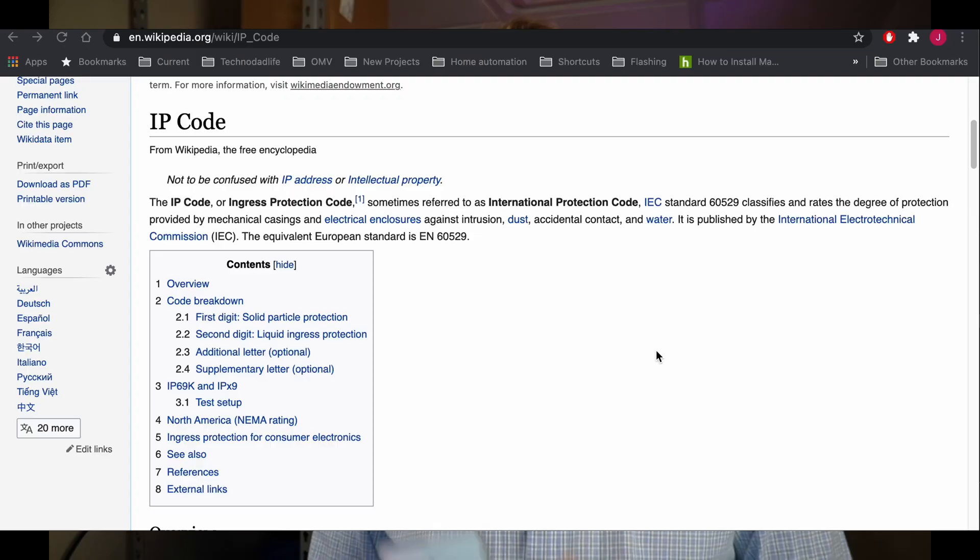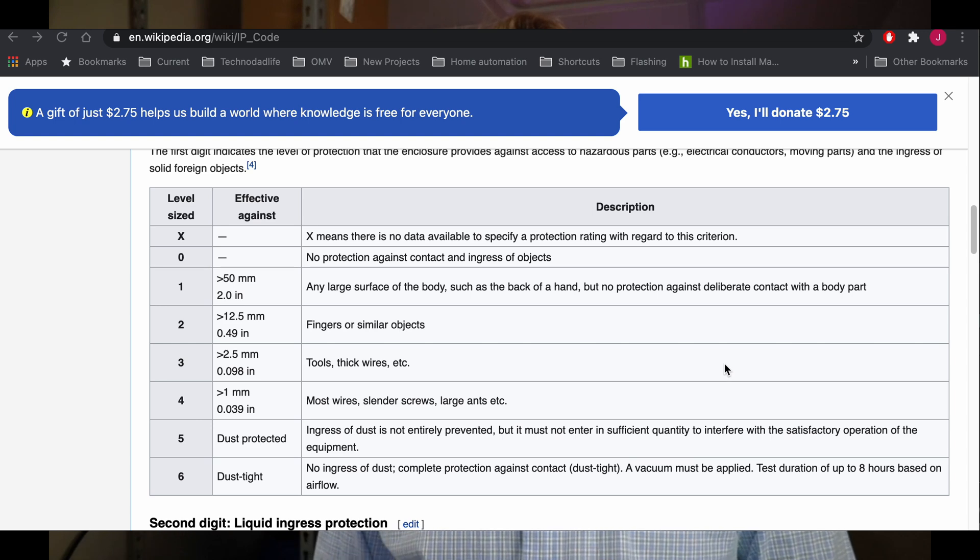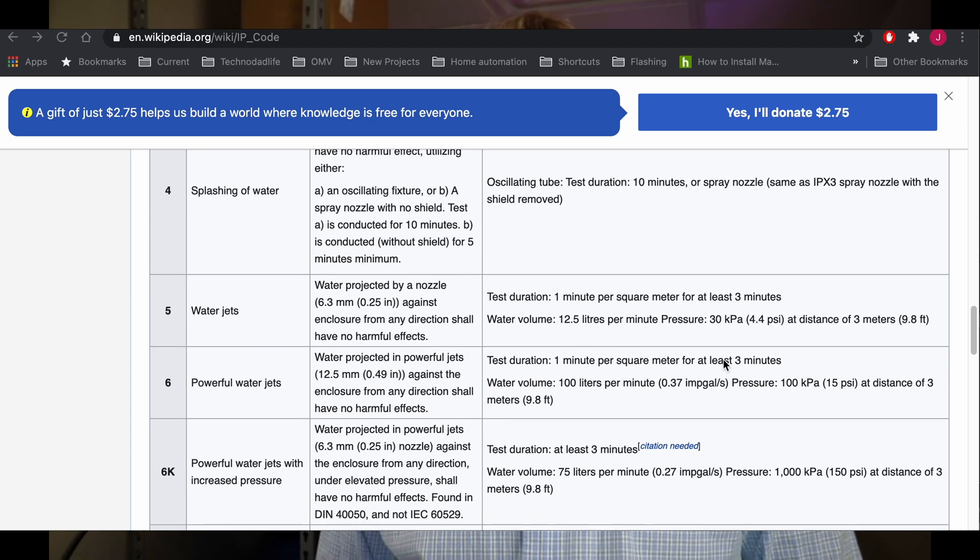OWC says the drive is IP67 rated. So what does IP67 mean? Water and dustproof connectivity products are defined by their ingress protection, their IP. The first number after the IP is for the part's protection against solid objects like dust and sand — ranging from 0 meaning no protection, to 6 meaning 100% protection. The second number is for protection against liquid. IP67 is the most commonly found in the connectivity market, and the 7 means it can go under 1 foot of water for 30 minutes.